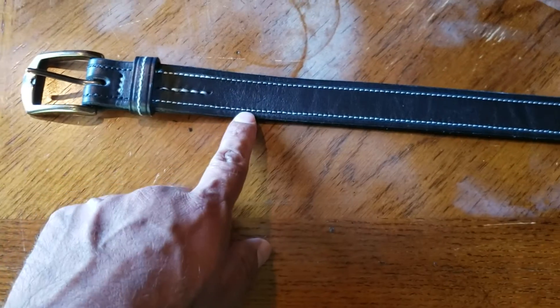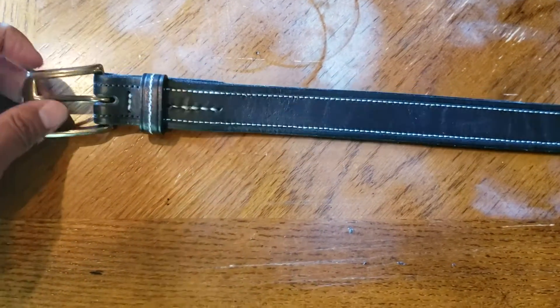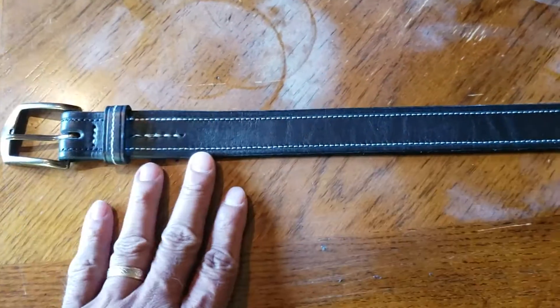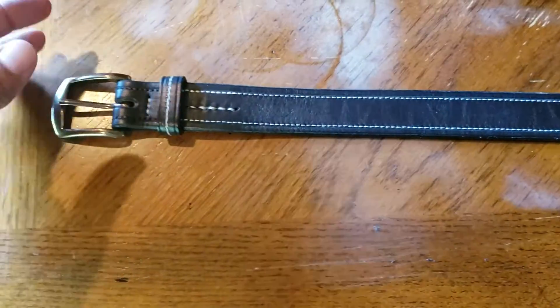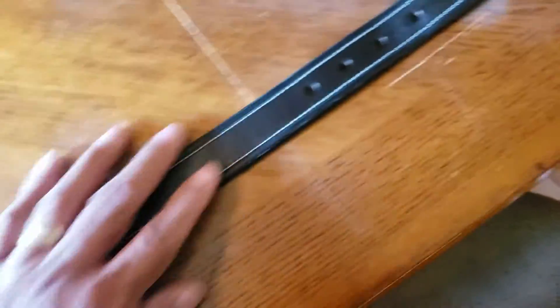I'm familiar with the leather he uses — he uses leather from Wicked and Craig. I love the leather and I actually love the style of this belt. I wore it for two weeks straight and really enjoyed it.